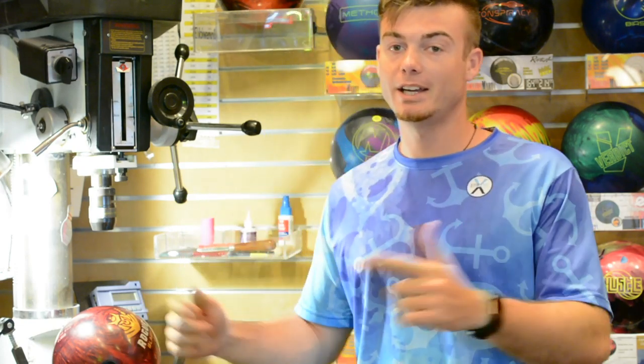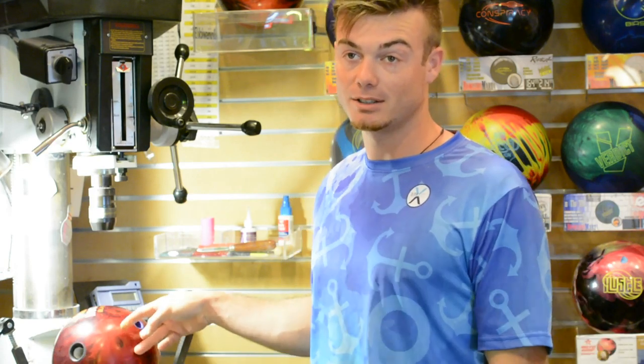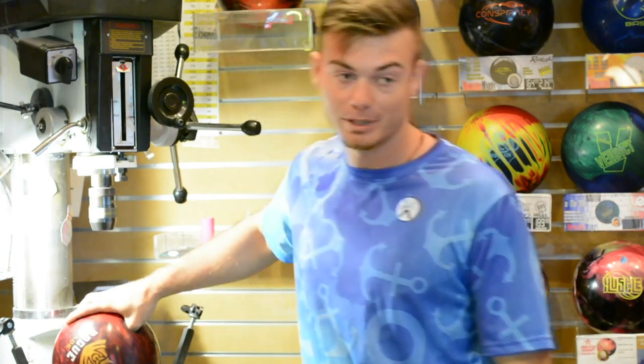I'm going to show you guys my go-to Motiv balls that are in my bag every time I bowl — house shots, sports shots, all the shots. These are the ones I bring all the time.